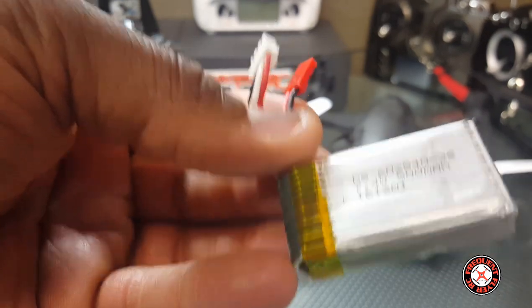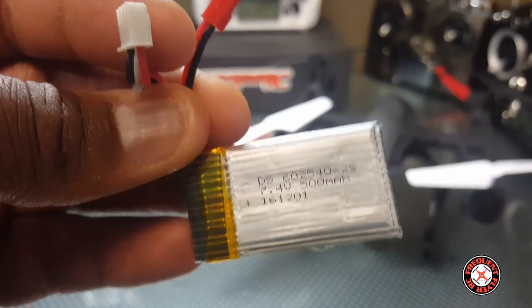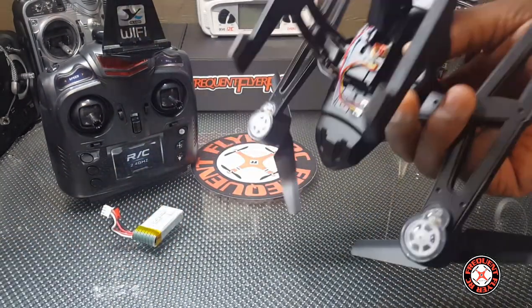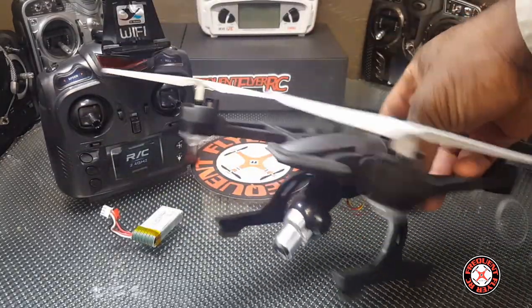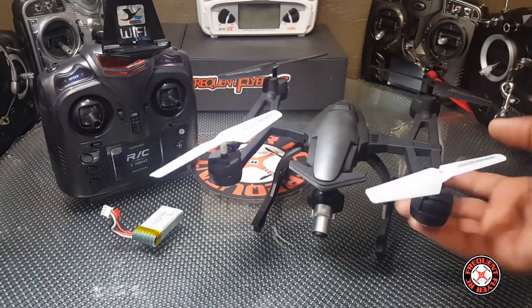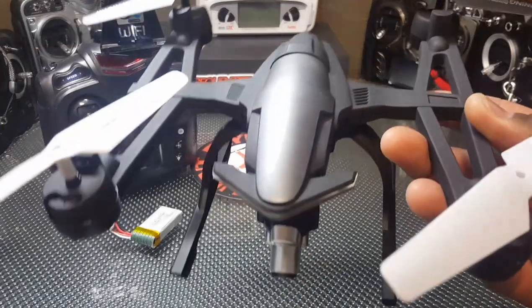It doesn't tell you the C rating, so I don't know if this will be able to handle the AR fun. You guys can expect some flight footage and video footage coming up, and ultimately a full review. It's the Yuzhang 668 — thanks for watching.